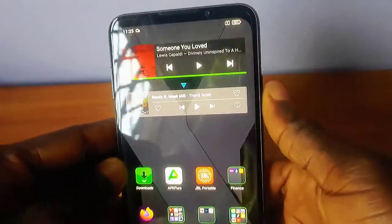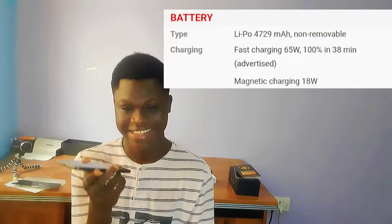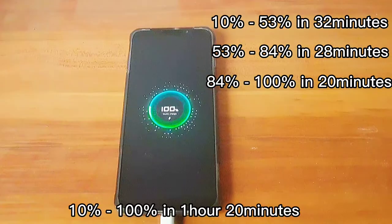This phone right here is the Xiaomi Black Shark 3S. It was released last year in 2020 and it's been a very good phone in terms of gaming and also fast charging. It actually charges from 0 to 100 in 38 minutes. The fun fact is that yesterday I tried it myself, but it actually took me one hour and about 20 to 22 minutes.